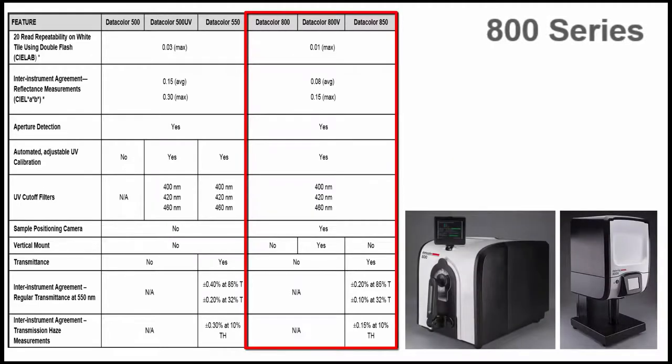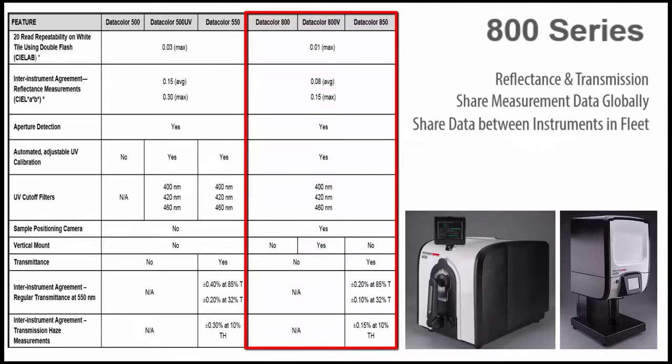The 800 series has been designed to address the needs of customers that require reflectance, or reflectance and transmission measurements of colored products in the textiles, paint, and plastics industries. The 800 series is for customers who require sharing measurement data globally via QTX files and have multiple instruments in the fleet that share data among all systems.